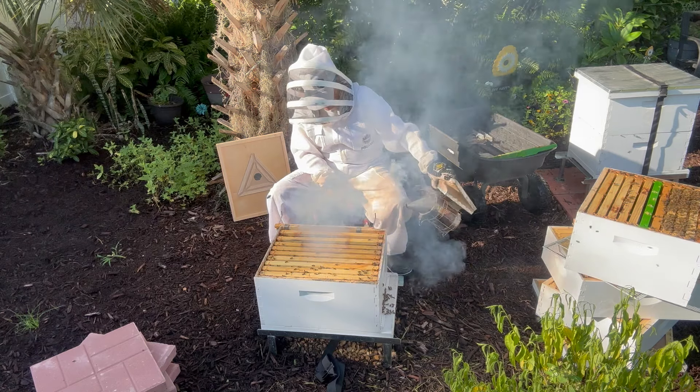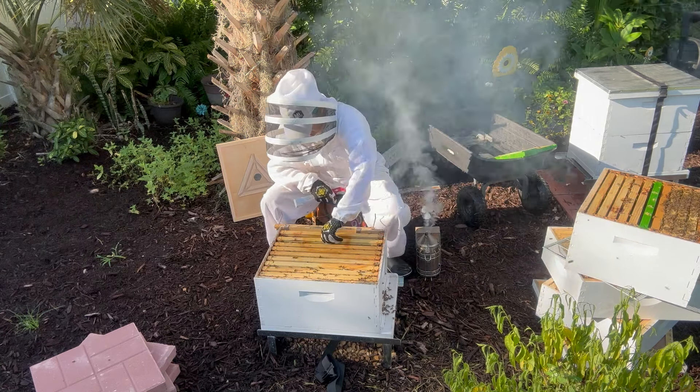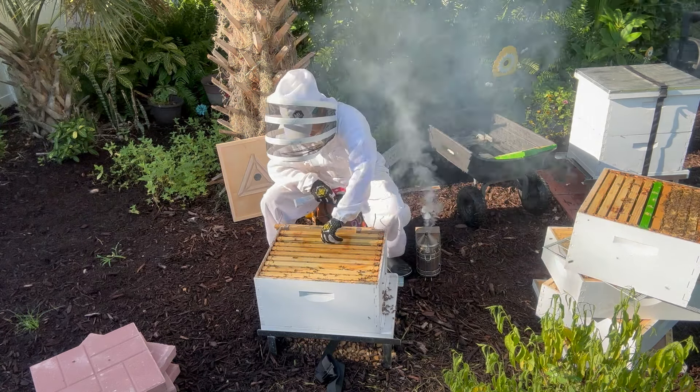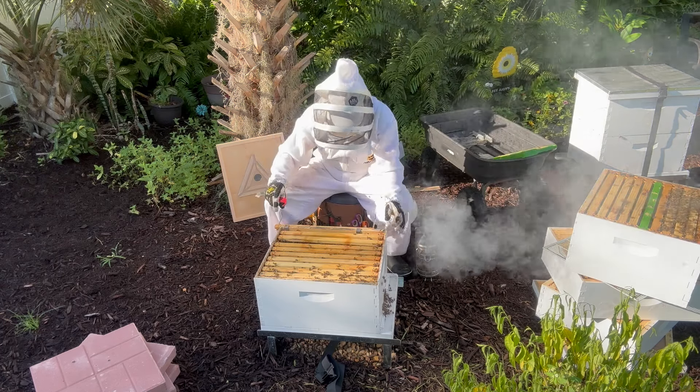I'm just going through this because I want to do a quick check for wax moths. It seems like maybe I caught it in time last week — got them out before. All right, these bees are going to get grumpy with me.